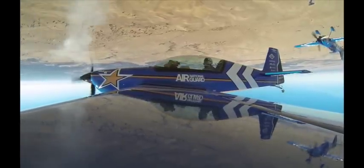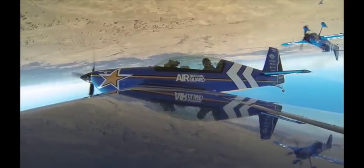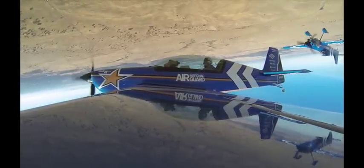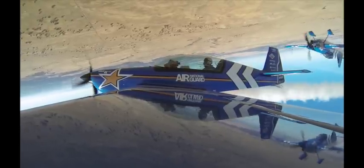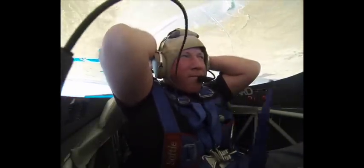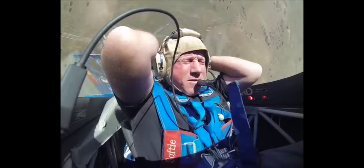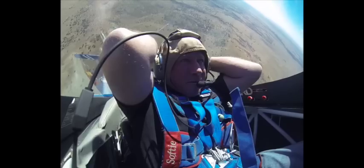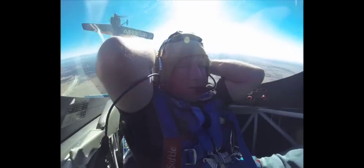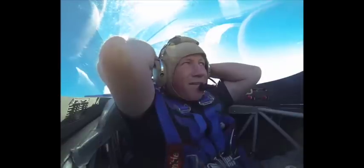Okay, Jeff, call one in. I'm in. I'm going to lower the nose and get a little speed. Smoke on. Back down just a little bit, Jeff. Back down just a little bit. Here we go — move and hold on.